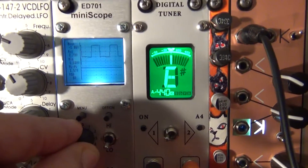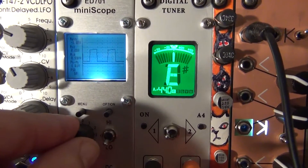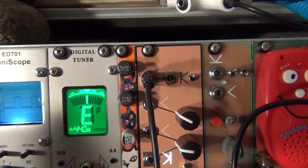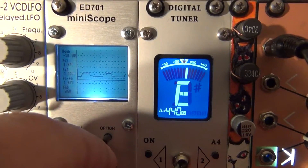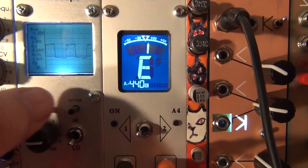There's a position knob here to move and center your waveform — move it up and down. There's a DC/AC switch; I keep it on DC. On high, the waveforms appear smaller; on low, they appear bigger. There's also a menu and an options button.